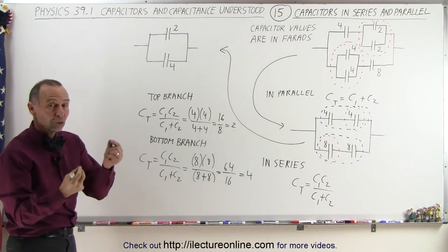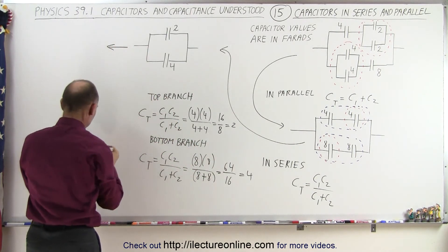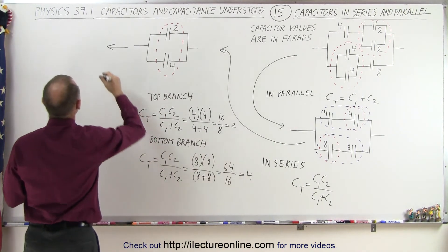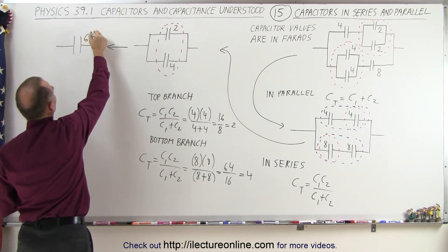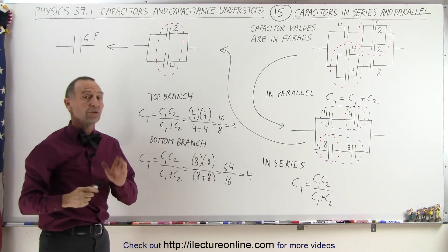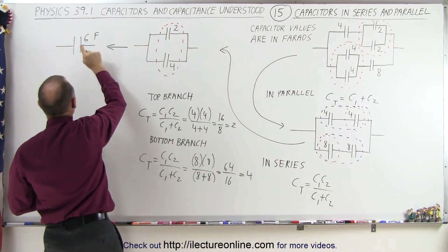Now we have one more step. We have those two capacitors in parallel — that's again easier to handle. We simply add them algebraically. So adding those two in parallel together — we combine them into one single capacitor — we get 2 plus 4, which is simply a 6-farad capacitor.